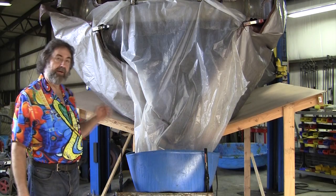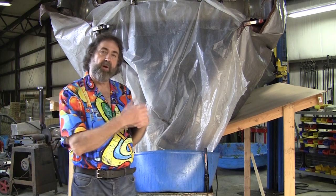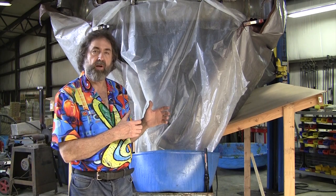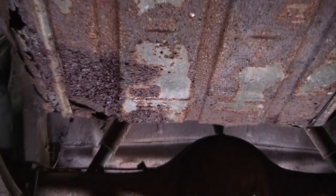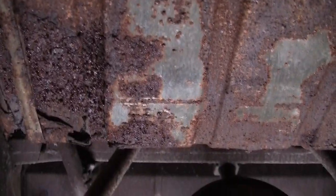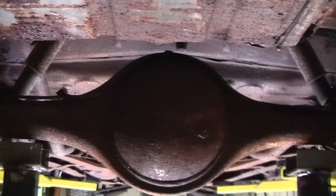Mark has a series of photos we'll be putting in this video showing the progress — what it was before, and it looked really horrible. You can imagine how many hours it would take to heat up all the bolts and turn them out and dismantle this entire chassis.